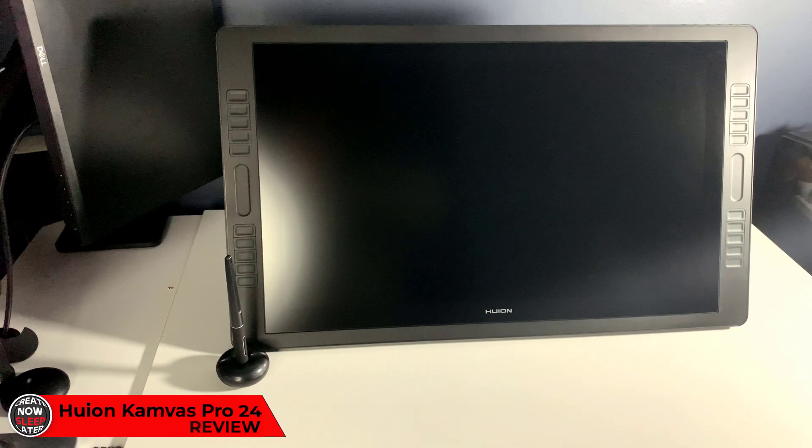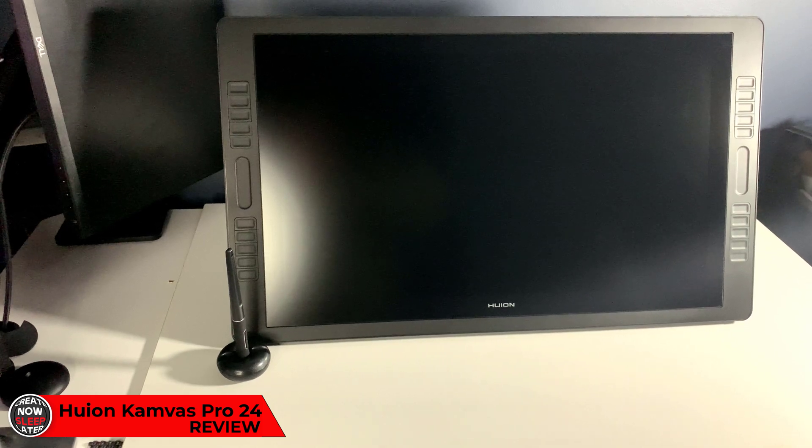Today I have the Huion Canvas Pro 24. This is the largest pen display Huion has ever made.